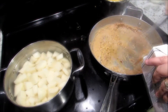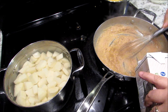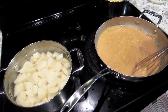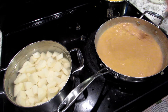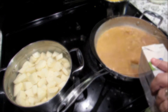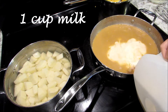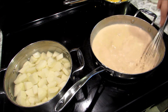Mix, stir — I mean pour, then mix. It's going to thicken, so just keep adding the broth. Make sure you keep stirring because you'll get all the lumps out — it might look lumpy but just keep stirring. I use beef broth, and I always use less sodium because you can always add but you can never take away. Bring it up to a boil, then add some milk.